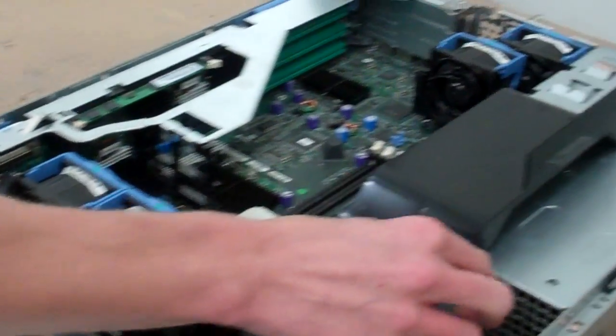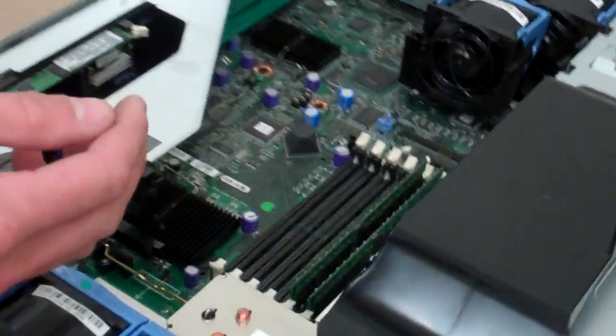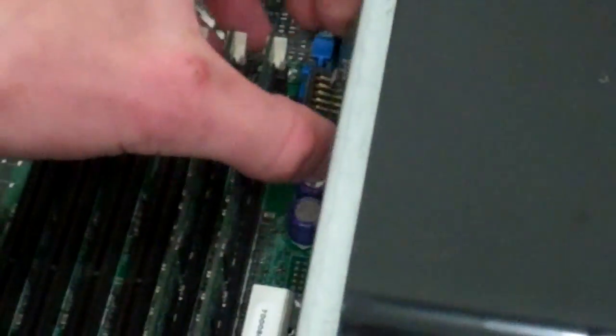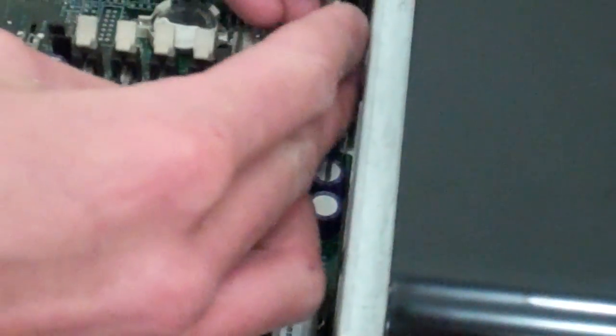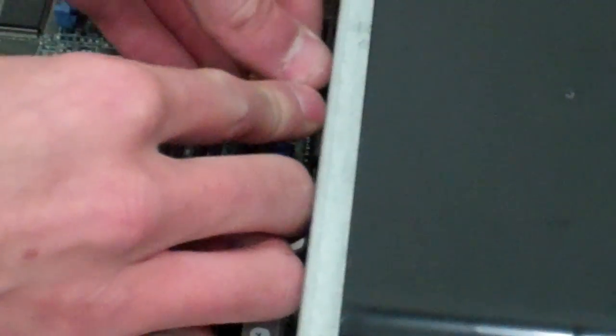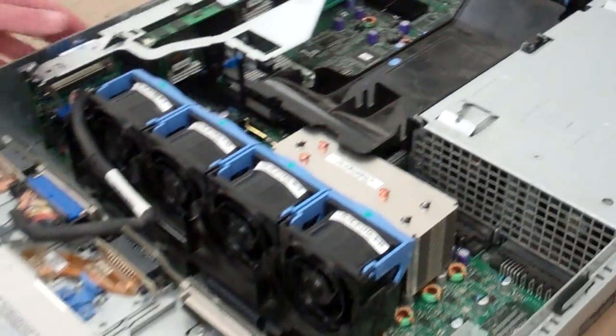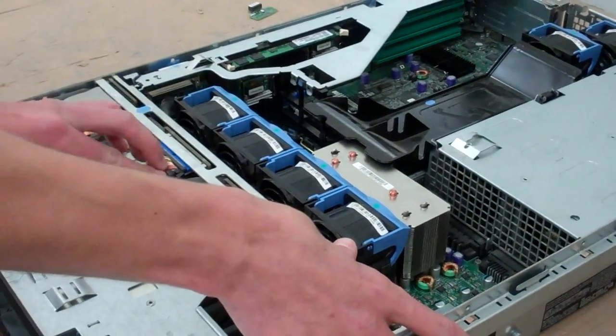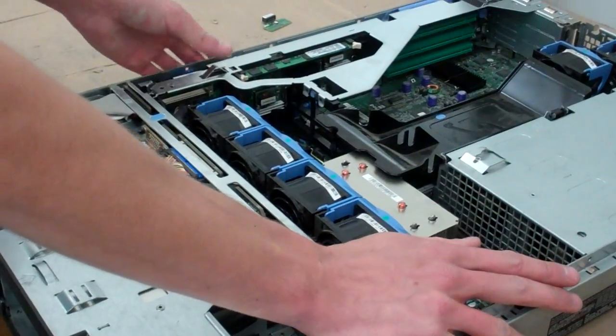The last piece is the RAID key — it's hiding down here, this just releases, and the new one presses straight back in. After that, you're going to push your backplane back into place. And that's all there is to swapping out the RAID kit on the 2850.